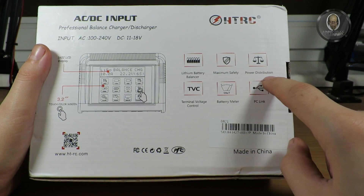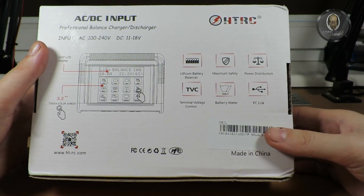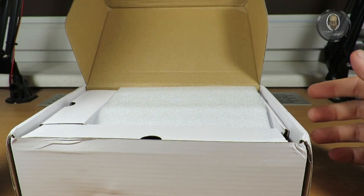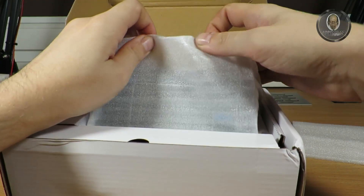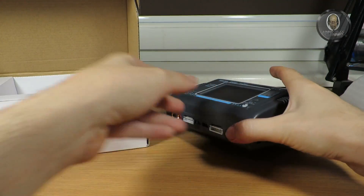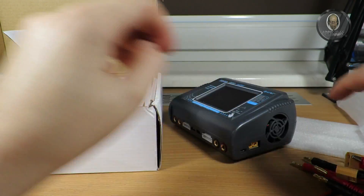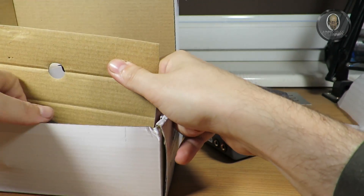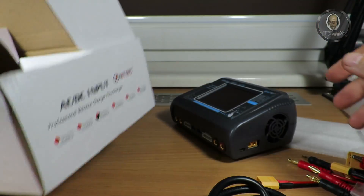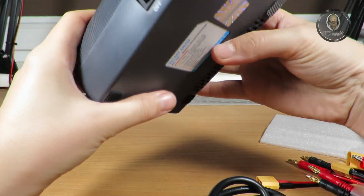The box mentions a display for basic information, lithium battery balancer, maximum safety protection, and terminal voltage control. I already opened the box because I wanted to see it. It's well packaged — everything is separated. Here we have the charger, and here we have cables and a power adapter, which turns out to be built in.